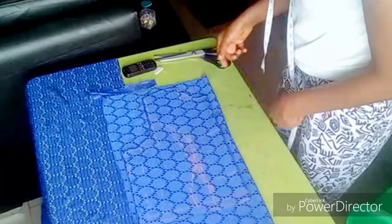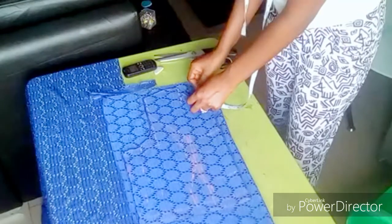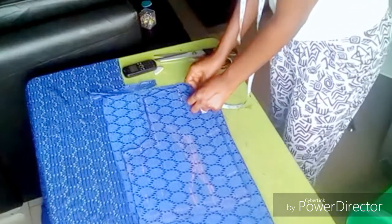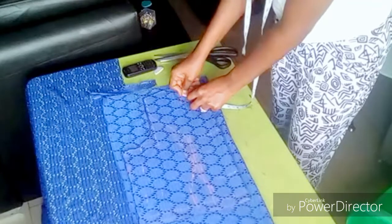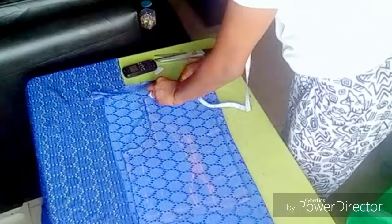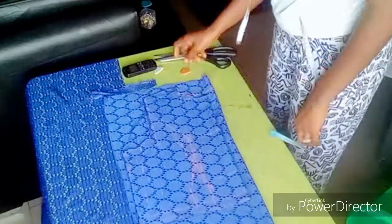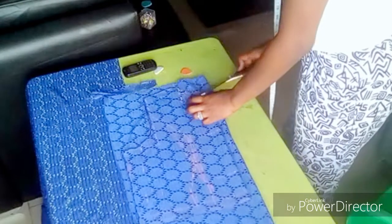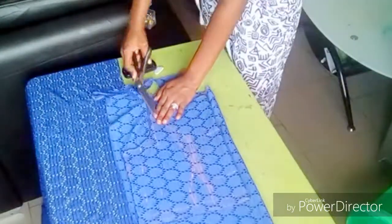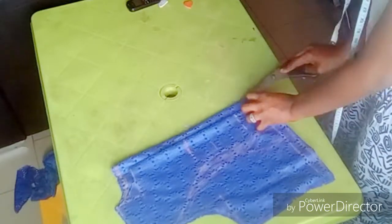I placed my front bodice on the back — the back is folded into two. I subtracted one inch from the back because of the zip allowance, and the neck length is 1.5 by 3. After marking my neckline, I cut everything out.